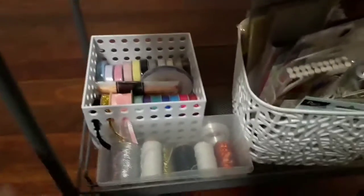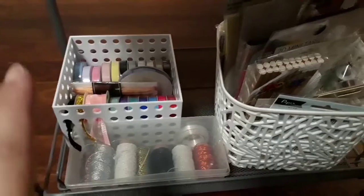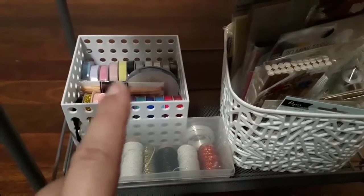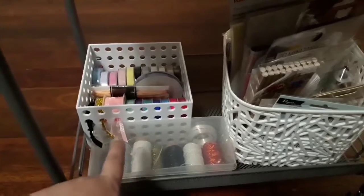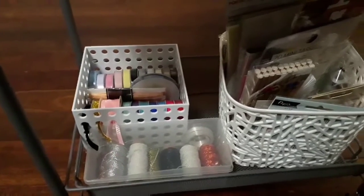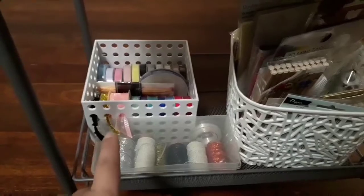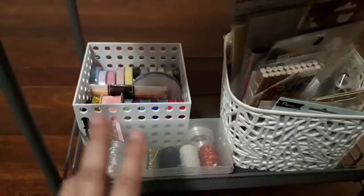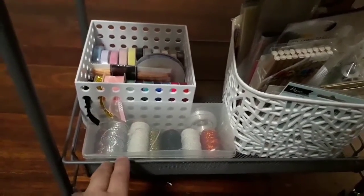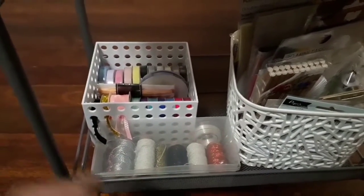On my bottom shelf I've got three containers. The back one is ribbons — some you can see I've threaded through, which are the ones that have been opened. I saw this idea on Pinterest and really loved it, so that's how I'm organizing my ribbons. The front one is twines, and I've also got a clear twine in there as well.